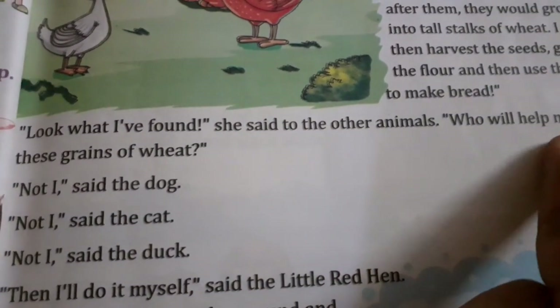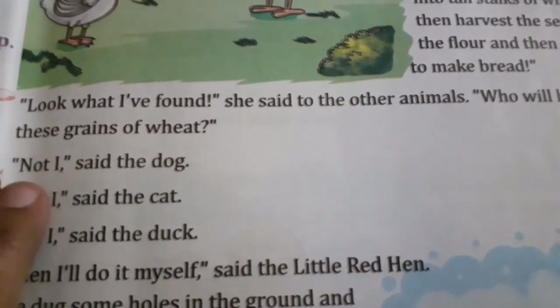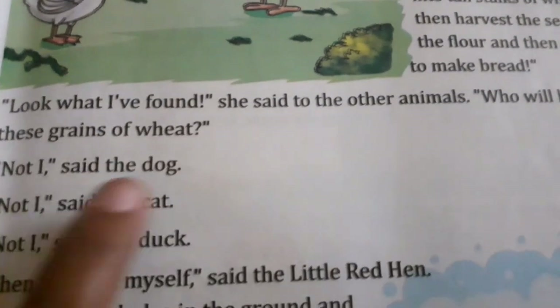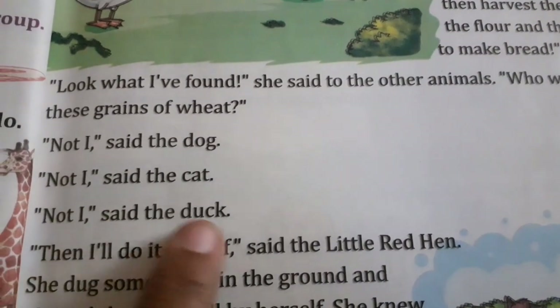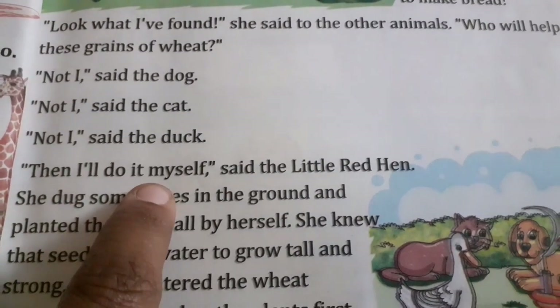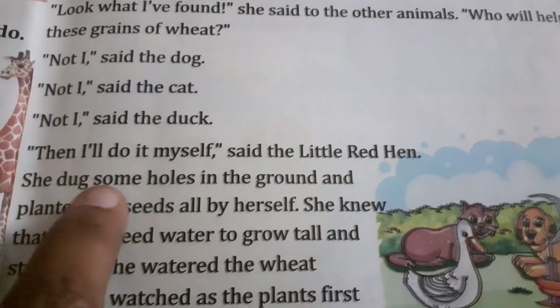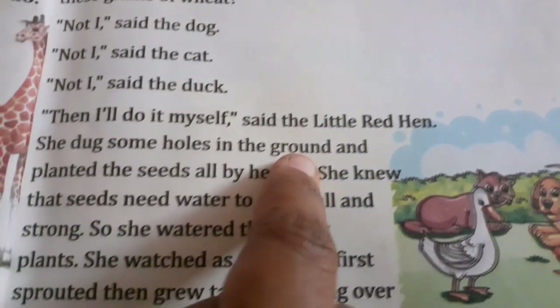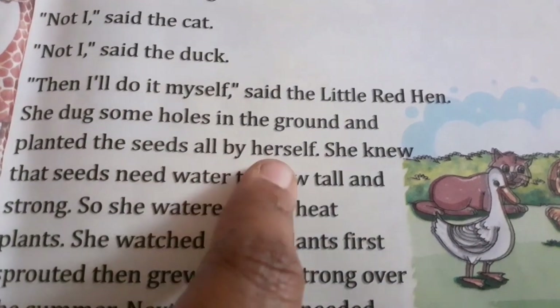Who will help me plant these grains of wheat? Not I, said the dog. Not I, said the cat. Not I, said the duck. Then I will do it myself, said the little red hen. She dug some holes in the ground and planted the seeds all by herself.